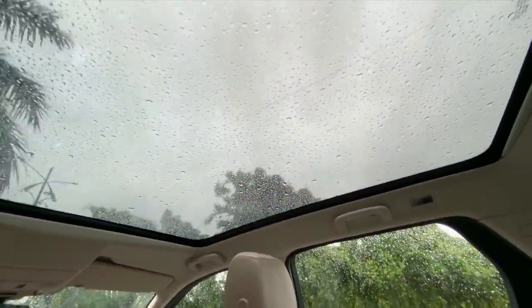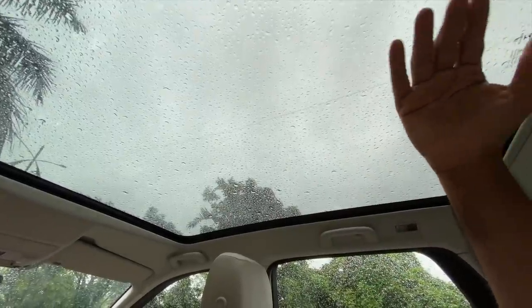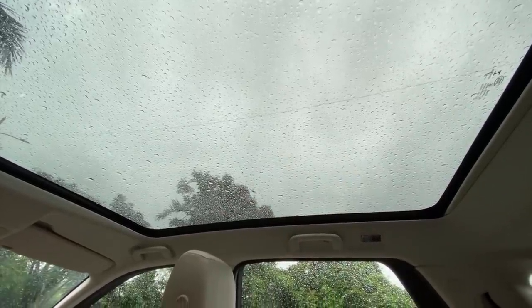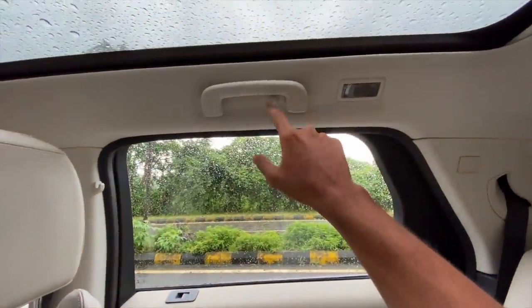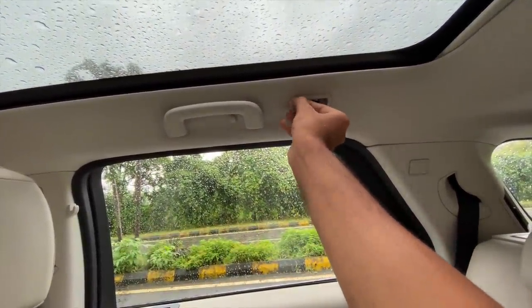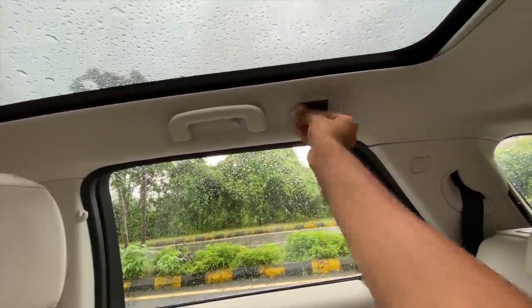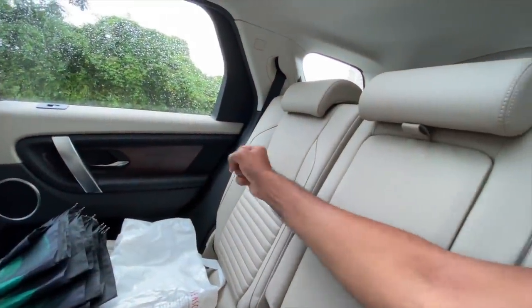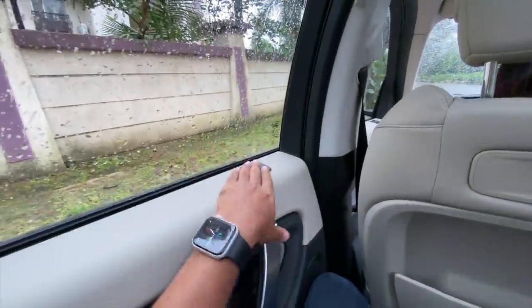The panoramic roof is massive but it does not open - a fixed roof, which is shocking. It should at least open. There's a handle here with a hook and light placement. The seats are actually very comfortable but quite stiff. The contouring is nice, legroom and knee room is decent, under-thigh support isn't that great, and headroom is very nice. I love how the power window controls are on the top side - very comfortable to use, giving that SUV swag when driving.